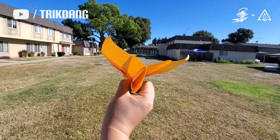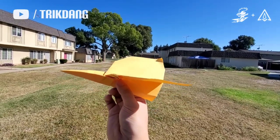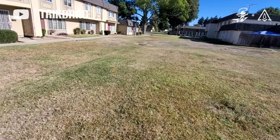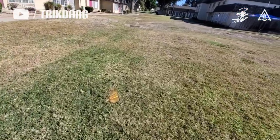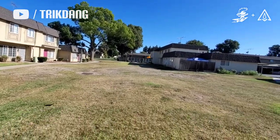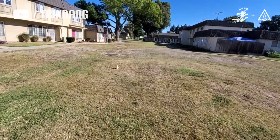To fly the paper airplane, you need to curve the end of the wings up and do it lightly. Note that this one is not designed for a long-distance plane, so don't expect it to fly very far. But it's a very good glider.